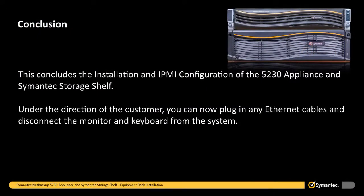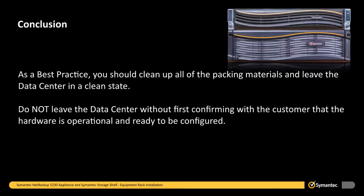This concludes the installation and IPMI configuration of the 5230 appliance and Symantec storage shelf. Under the direction of the customer, you can now plug in any Ethernet cables and disconnect the monitor and keyboard from the system. As a best practice, you should clean up all of the packing materials and leave the data center in a clean state. Do not leave the data center without first confirming with the customer that the hardware is operational and ready to be configured.